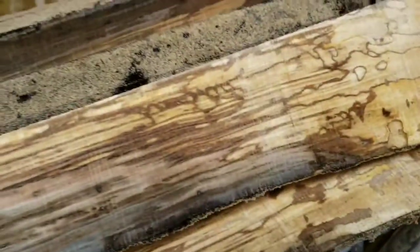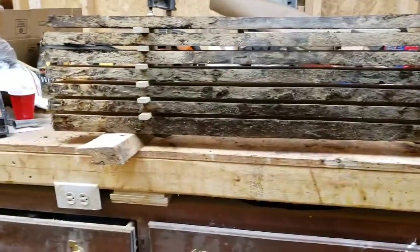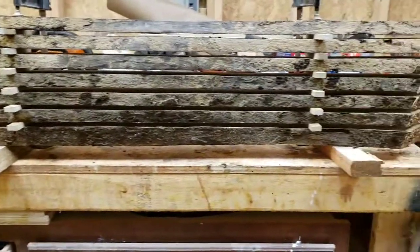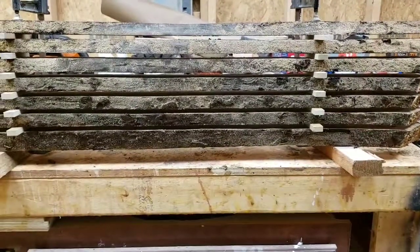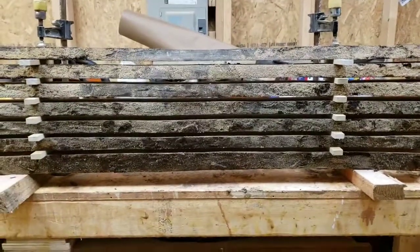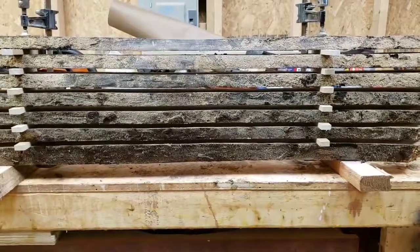I'd be interested to mill some of this up, make something out of it, and see what happens. And here we are — a little piece of sweet gum sliced up into some slices, stickered, and I've got some clamps on them. We're going to let it dry and see what happens. Stay tuned.